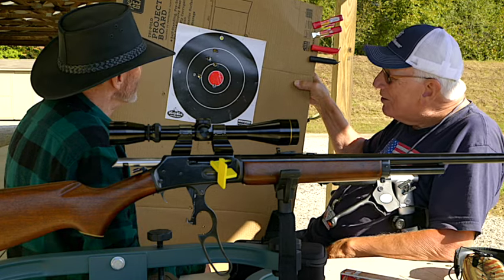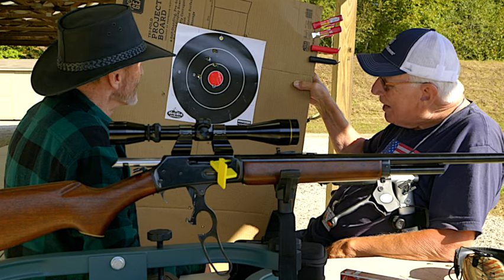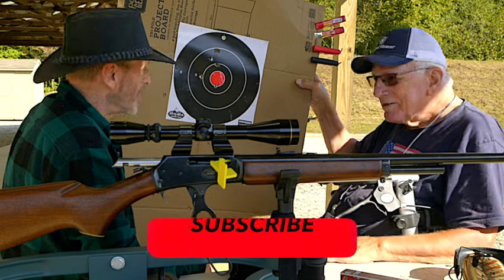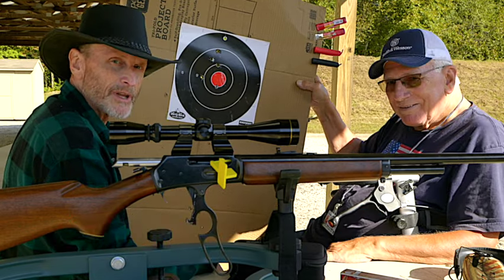That'll be the one to hunt with this year. All right, I'll do a little shopping. I appreciate everybody watching — make sure you hit that subscribe button, the like button, share it with your friends, and leave us a comment. I'll see you in the next video. Thanks for watching.